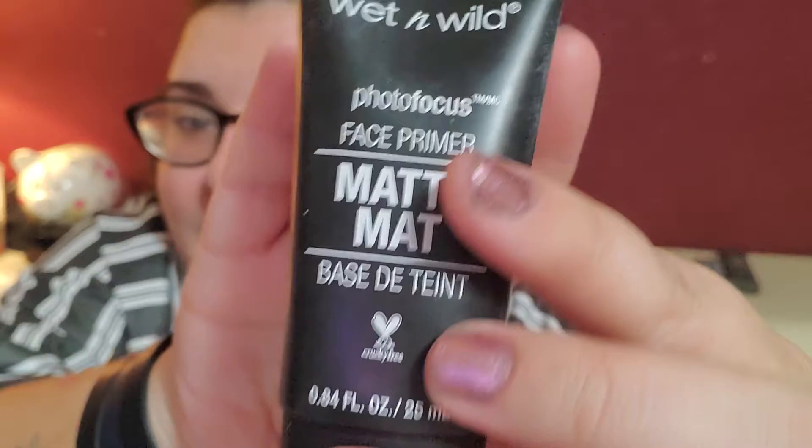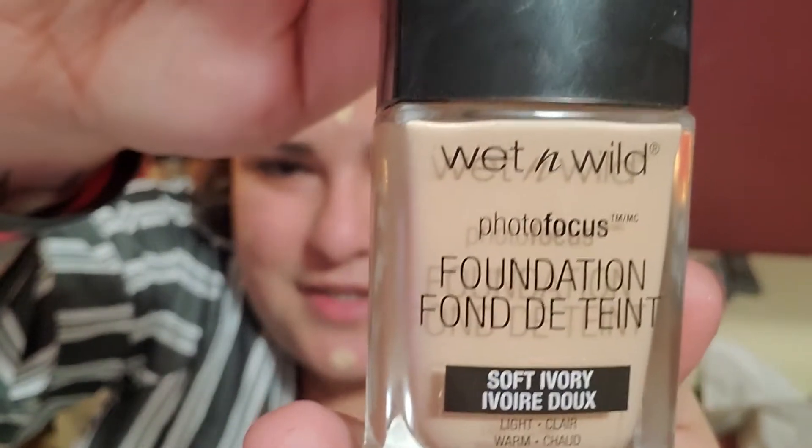First of all, I'm gonna prime my face with the Wet n Wild matte — going with the matte finish. This is what I'm gonna use for foundation. Let's start blending this in.